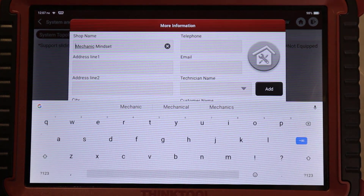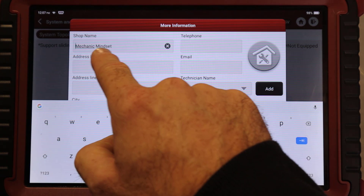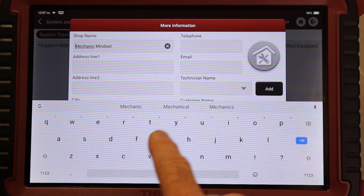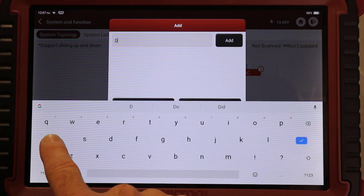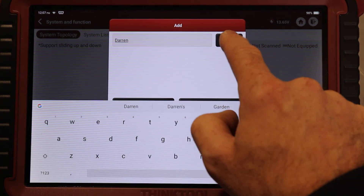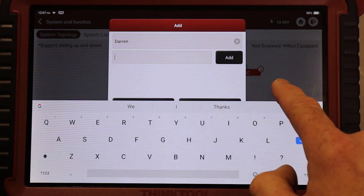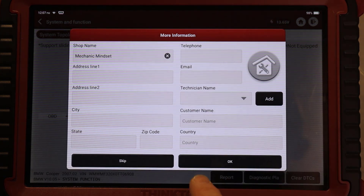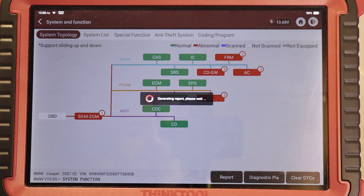Once we've got that information in there, we come on to the business information. We've got on there the shop name - I've just put in Mechanic Mindset - you can put your telephone, your email and all that information. We've got technicians, so all you do is go to add and once you add a technician that can be saved in there so you don't have to enter that every time. We'll swipe down there and it just takes a few moments to generate the report.